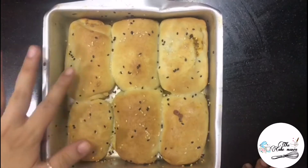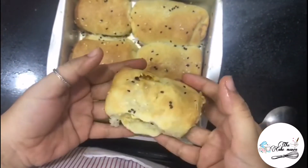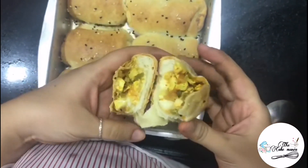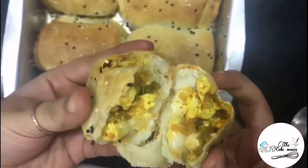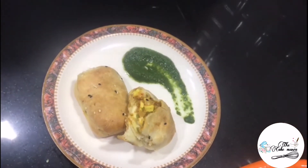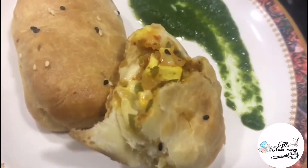After baking for 15 to 20 minutes, you can see now they are nicely baked. I hope you enjoyed this recipe. If you really did, don't forget to like, share, and subscribe to my channel. If you try this recipe, don't forget to tag me on my Instagram — my Instagram handle is given in the description. Stay tuned for more videos. Bye-bye.